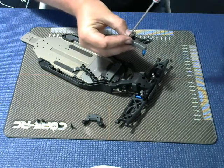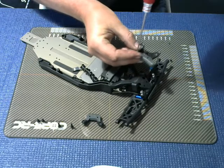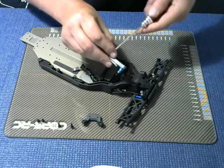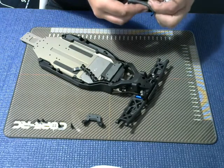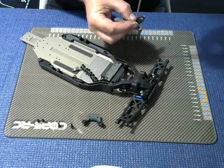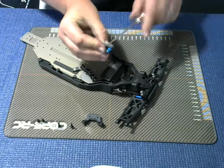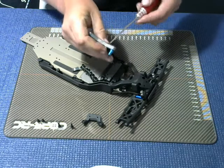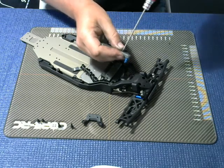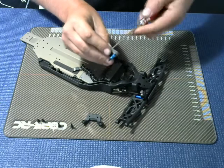Then I can put the shock tower protector back over the top and do these little 2.5mm button head screws up. There we go, that's now threaded in nicely into the retaining nut. It was a little bit difficult to get the thread to start but once it did start it went straight in.